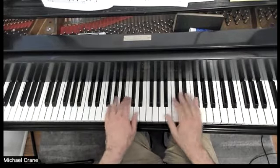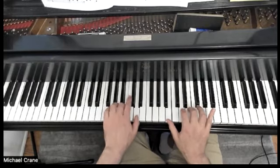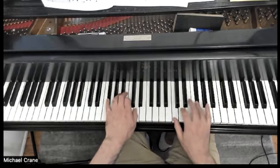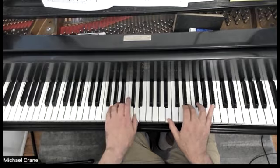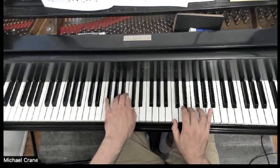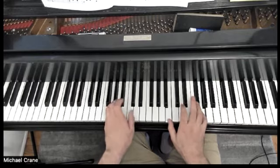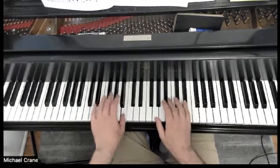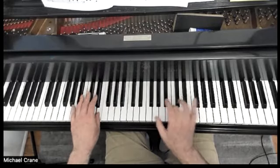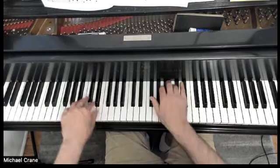All right, here we go. One, two, three. Thank you.